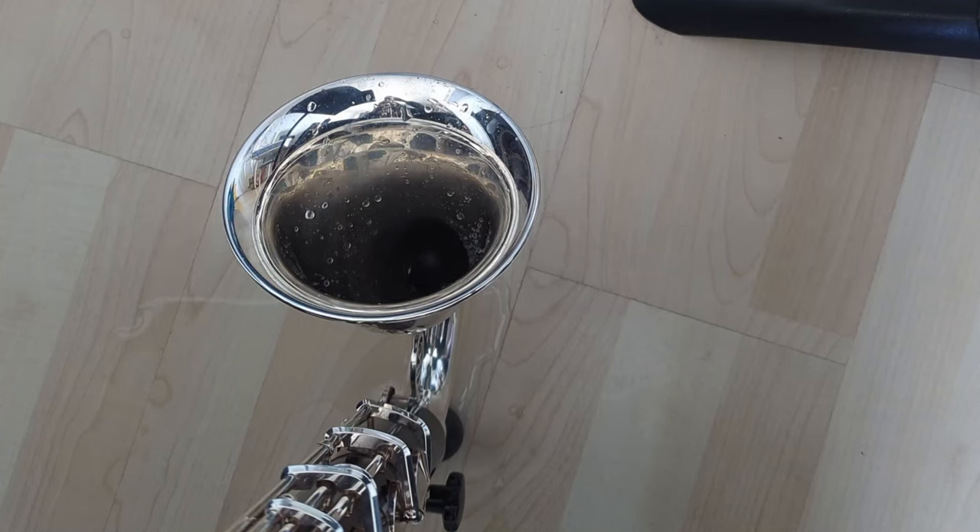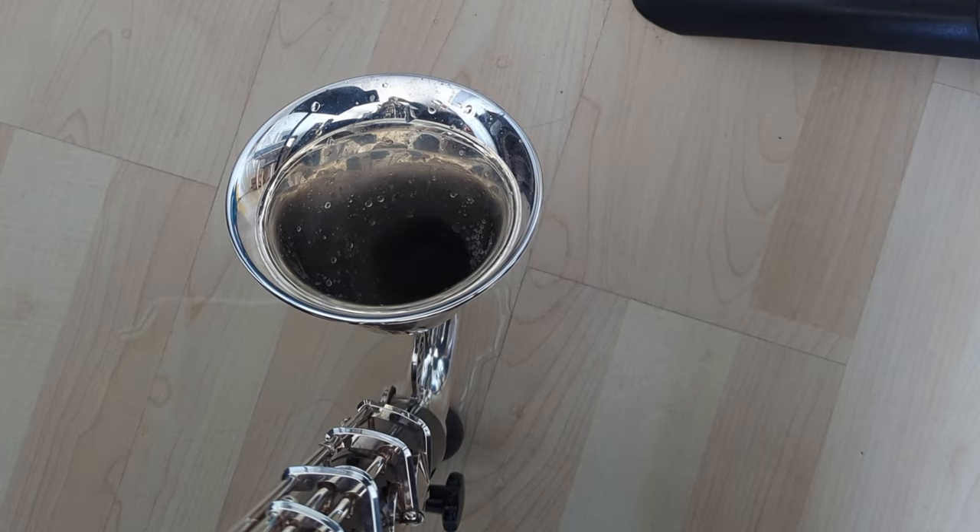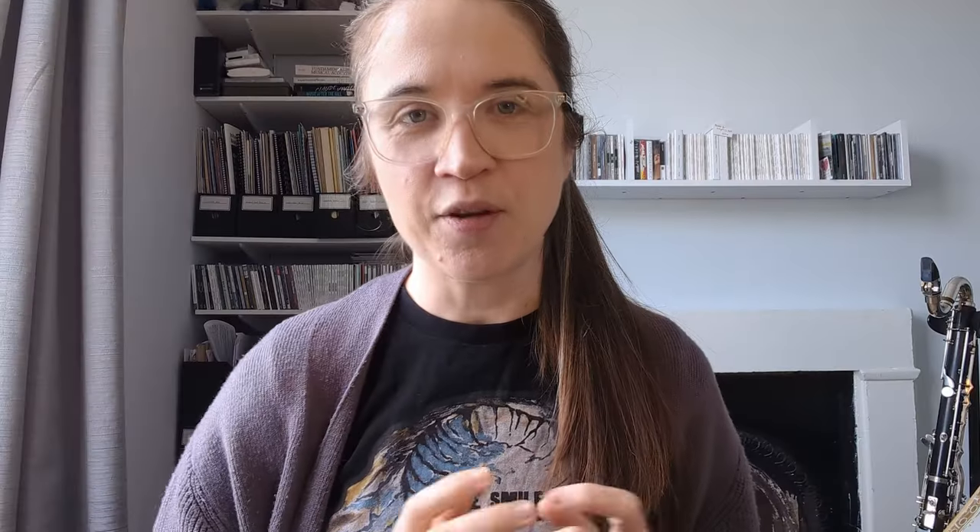The other thing I can do is spectral glissandi, so you'll hear the gliss effect going through those different harmonics. Another effect I really like is actually just breathing in — you get a really nice kind of bubbling sound.